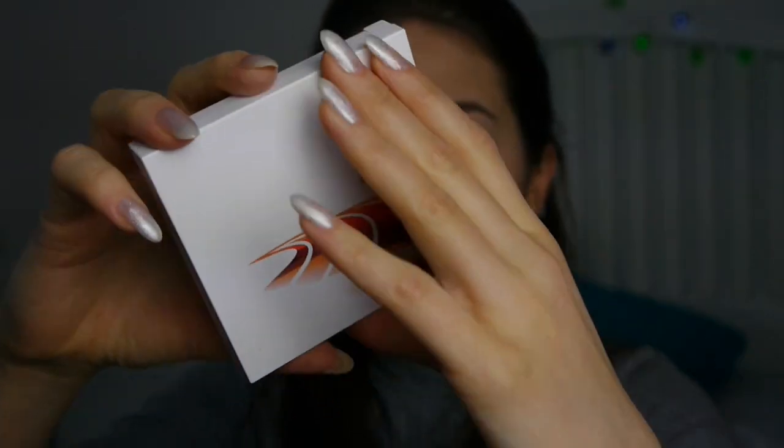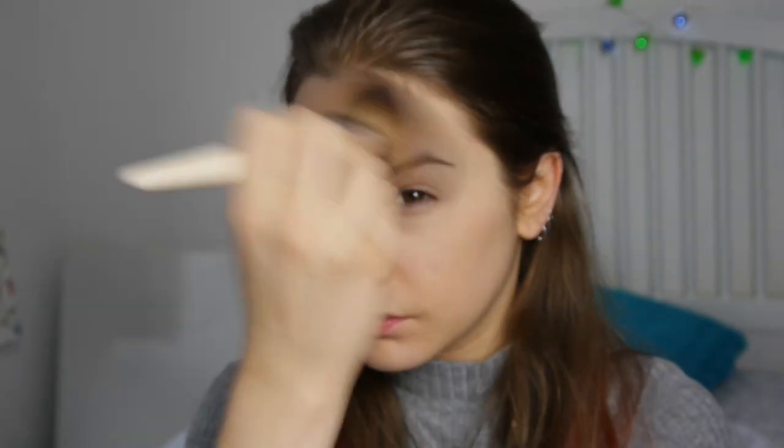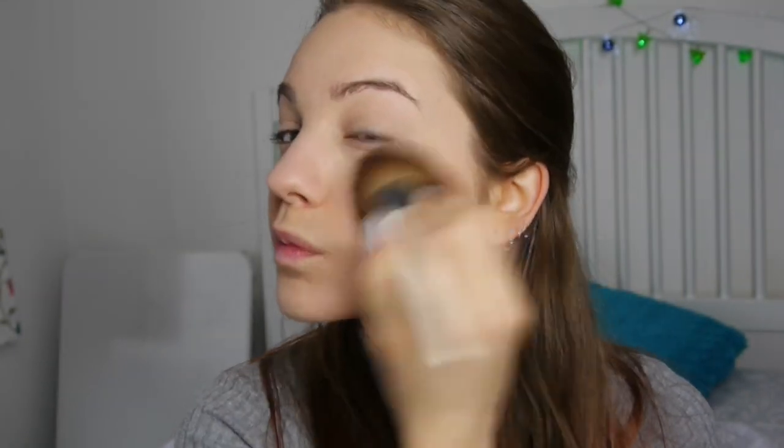Next I've got my bronzer and this is just a Kiko — it was a limited edition bronzer. I love it, it's matte, it doesn't have any sparkle to it, but it's really nice just to warm your face up after putting on the concealer. Absolutely stunning.